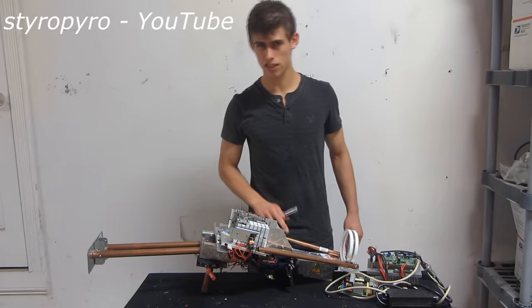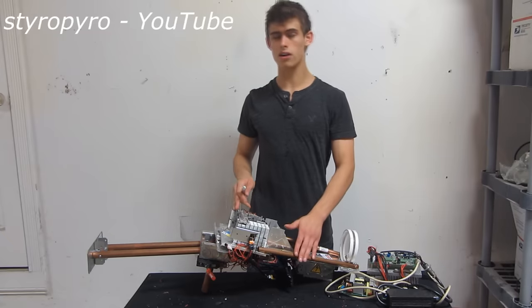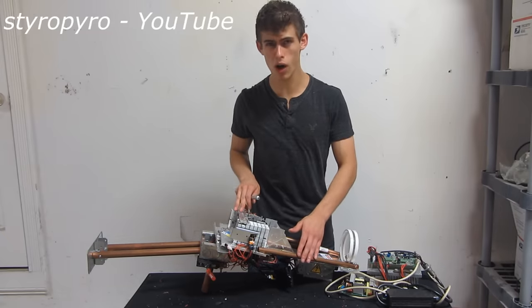Hey everybody! I feel like I say this a lot, but I just finished building my most terrifying device yet. This right here is my 200 watt laser bazooka. 200 watts!